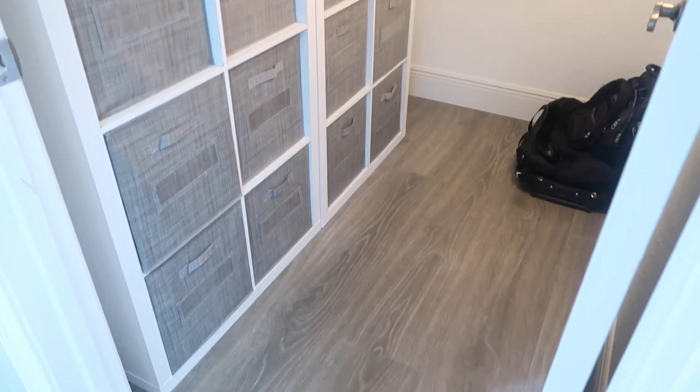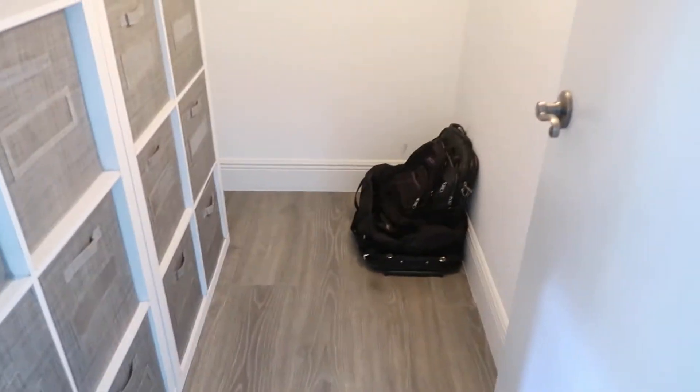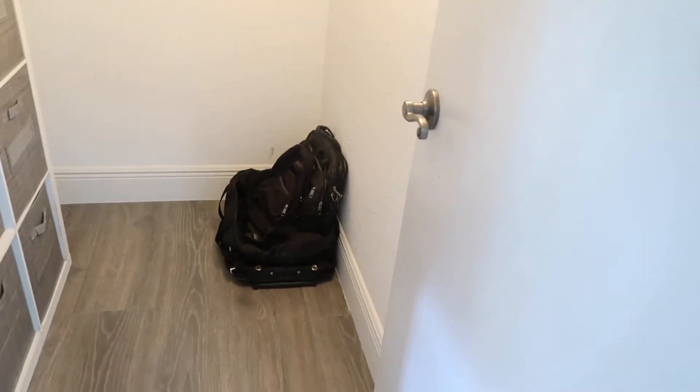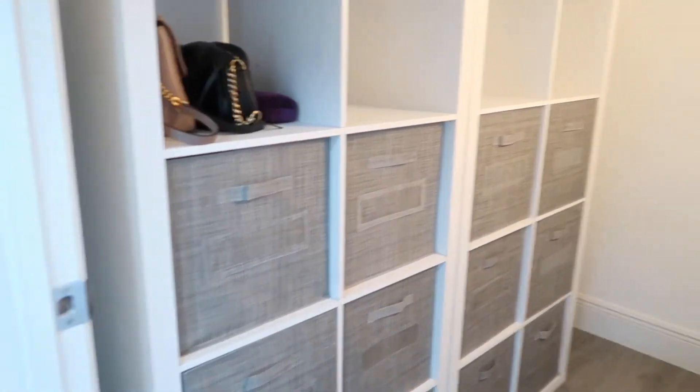Look at how awesome this looks compared to what it looked like before! I still want to install a bunch of hooks lining this wall. And I also have those bags down there that I need Steve to do something with — I don't know whether he wants to get rid of them or put them in the attic. So he's going to deal with them when he comes home, but it looks awesome.